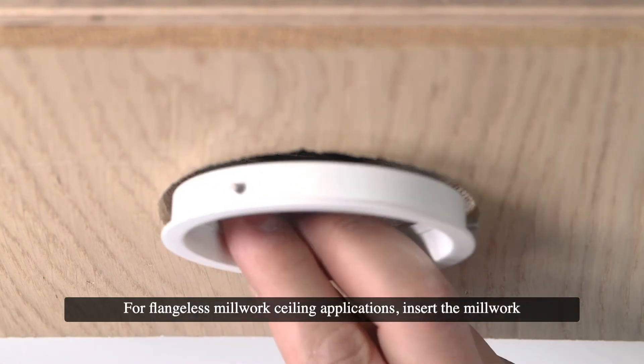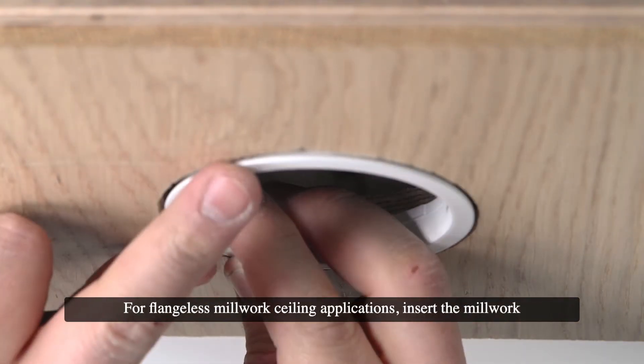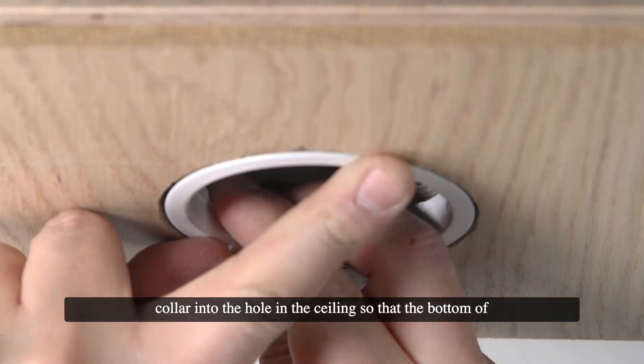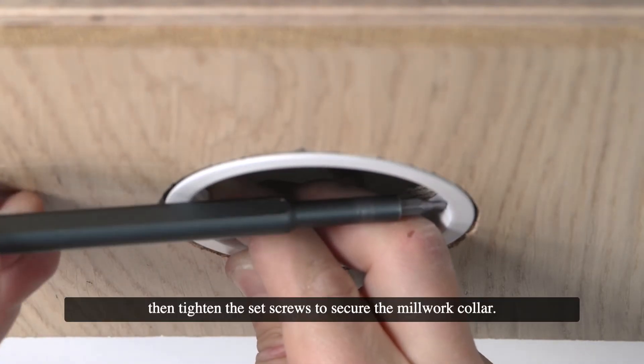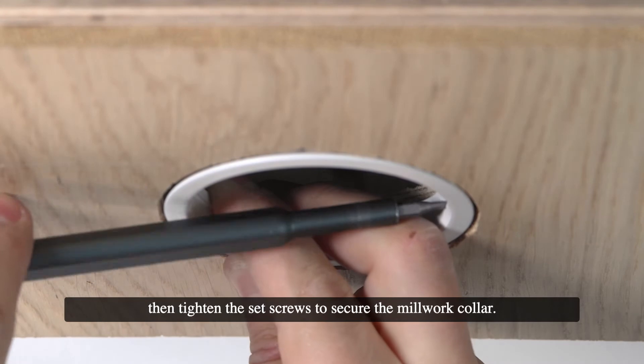For flangeless millwork ceiling applications, insert the millwork collar into the hole in the ceiling so that the bottom of the collar is flush with the bottom of the ceiling. Then tighten the set screws to secure the millwork collar.